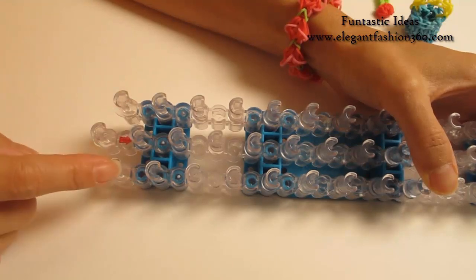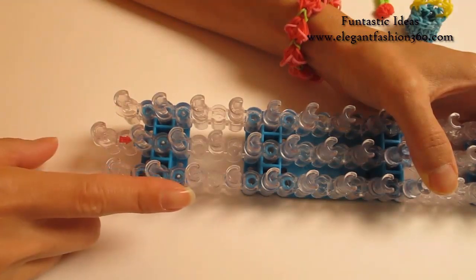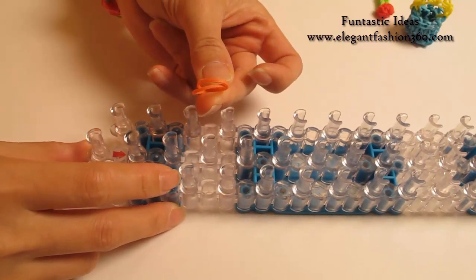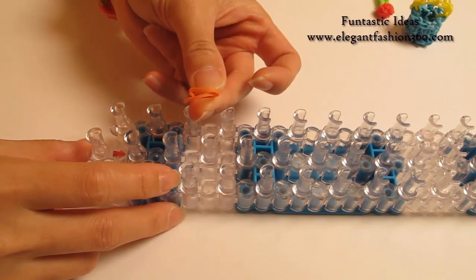For this project, we're going to set our loom, which has a little V here, and keep your red arrows pointing away from you. First, I'm going to take two orange bands. You can use any rainbow colors to make it colorful.